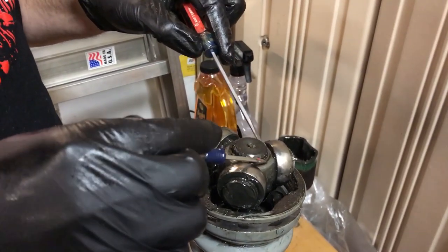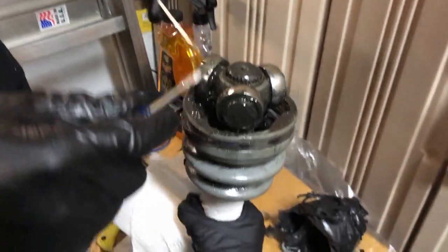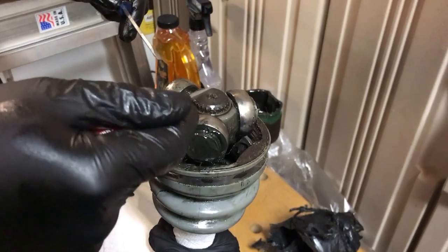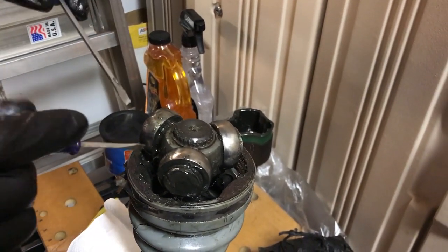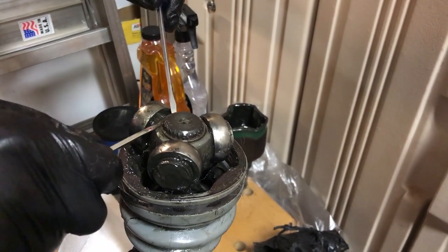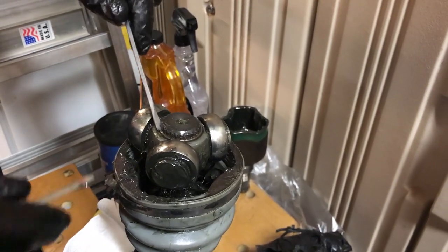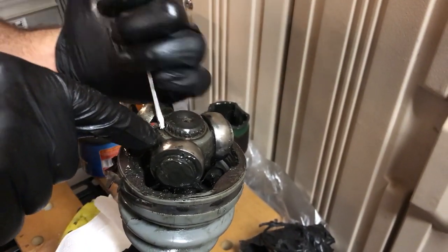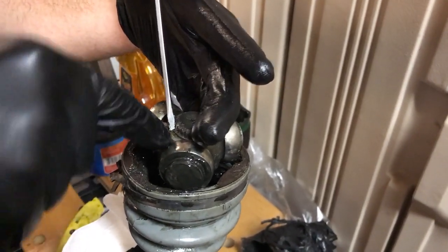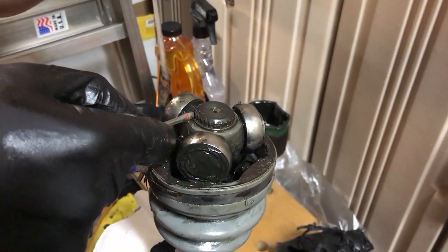There's a little snap ring here - the factory ones don't have little holes for snap ring pliers, the new ones do, so they're a lot easier to reinstall. But this is basically the hardest part of doing a boot swap - it's just getting a screwdriver underneath each side of the snap ring, using one to hold it in place and then another to pry it out.